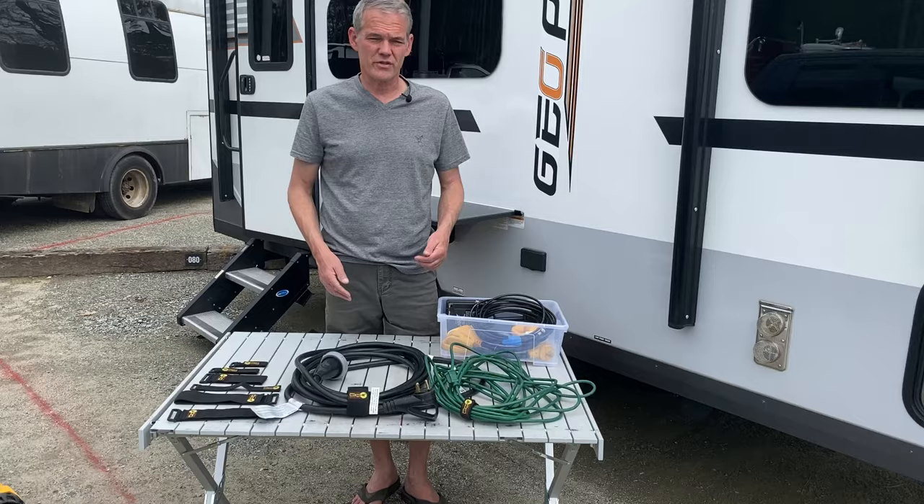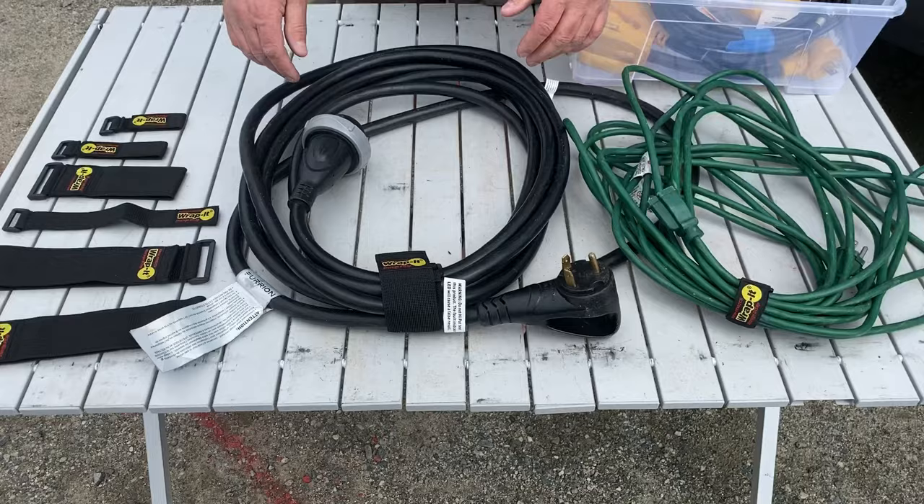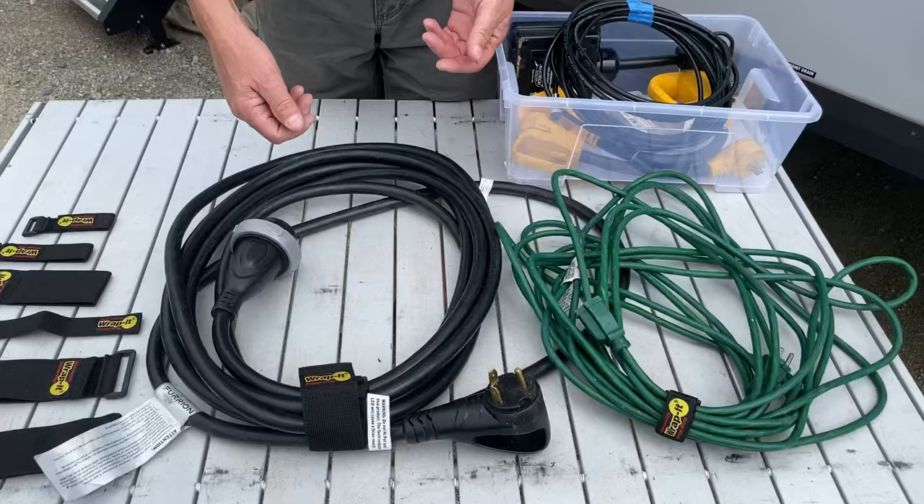These products I found on Amazon — this is made by a company called Wrap It. These are Velcro straps that I use, and I'm using more and more of them to wrap just about anything up, like coax, extension cords, and power cables. These are great.